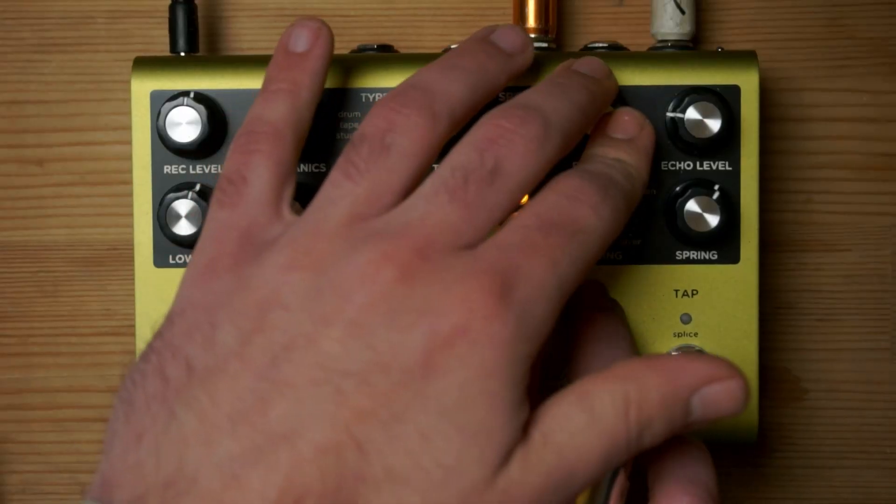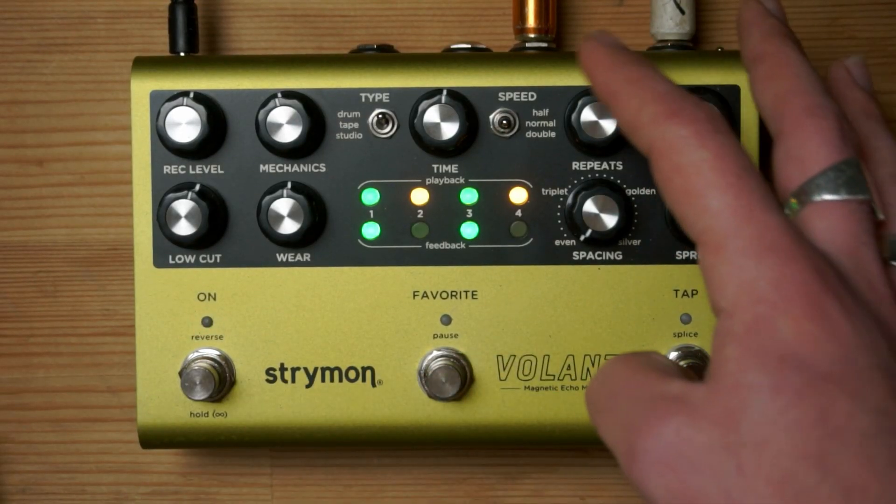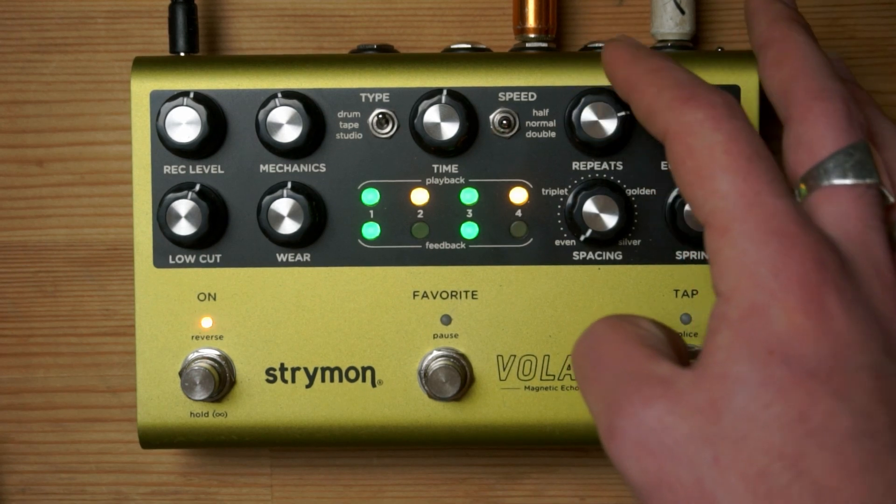The big knob controls how many times your loop will play before degrading and fading out. Note that when you hold this button and disable the recording heads, this knob actually has no effect at all.